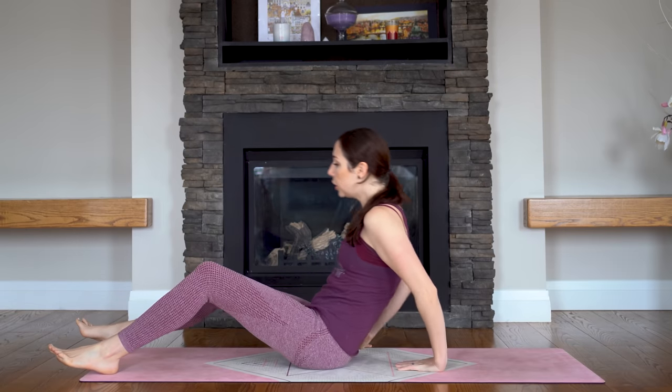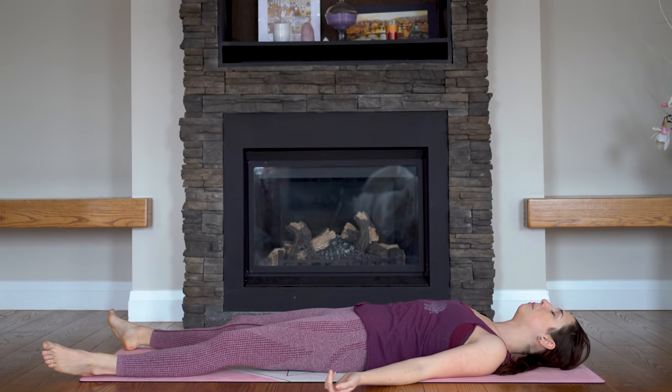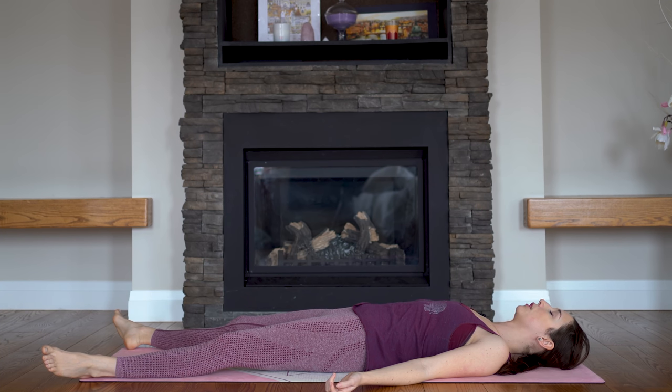Starting in Shavasana, which is usually how we end classes. Just let yourself recline fully on the floor. You can widen your feet towards the bottom corners of the mat, turning your palms to face up towards the sky, and feel your shoulders roll down and away from your ears. You might close your eyes. We're using this first pose as a way to really connect to our breath throughout practice. See if you can breathe in and out through your nose and feel that breath travel all the way down to your lower belly, so that you feel your belly expand as you inhale, and on the exhale feel your belly button dropping down towards the floor, really letting all of the air out.